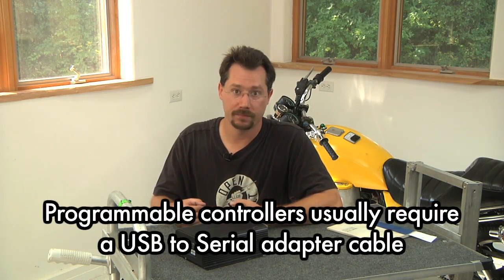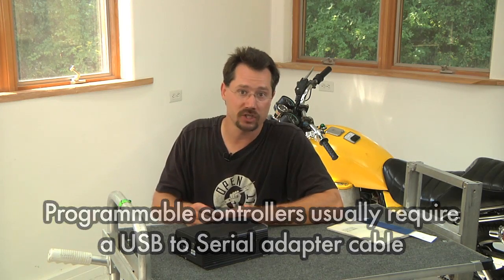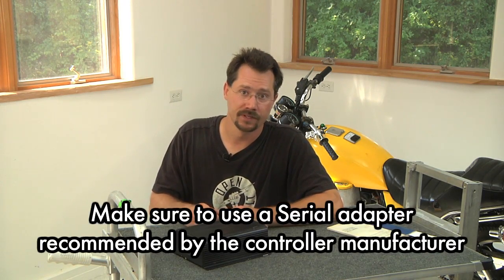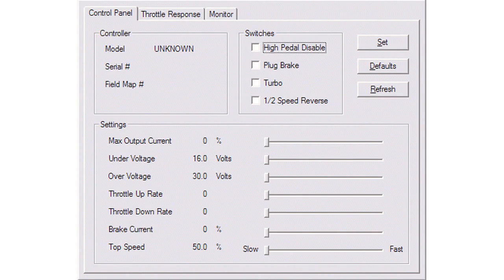On some other controllers you program them by plugging in a computer cable and using a small software application to change the settings. The Alltrax controller on the motorcycle is part of the AXE lineup — those are programmed through a computer, in this case through a basic Windows application.